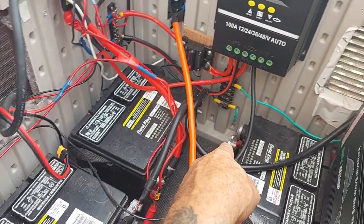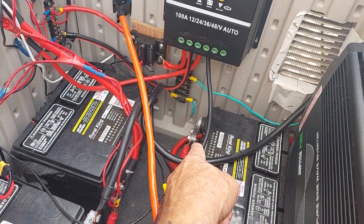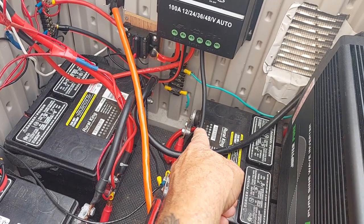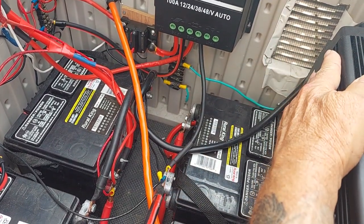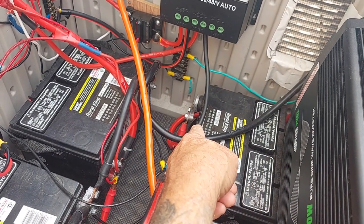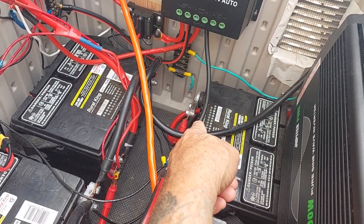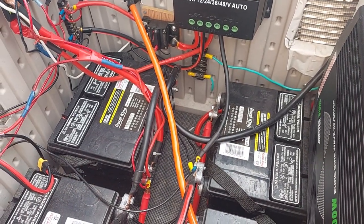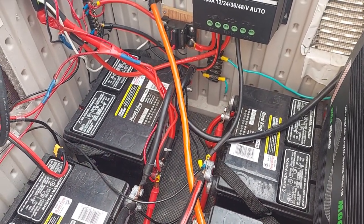Over on the positive side, leading from the positive to the inverter, I've got a 250 amp inline fuse. You can never have too many safety factors.